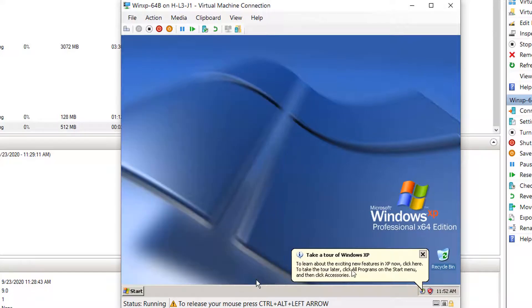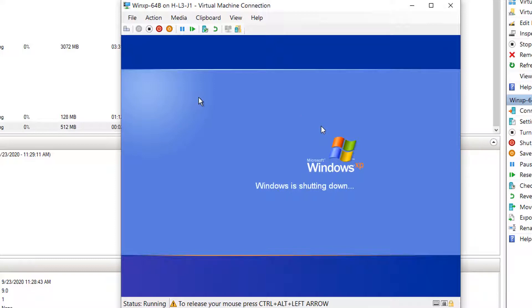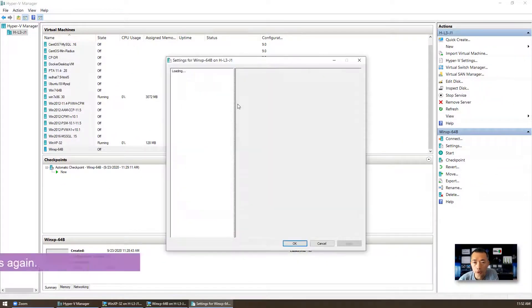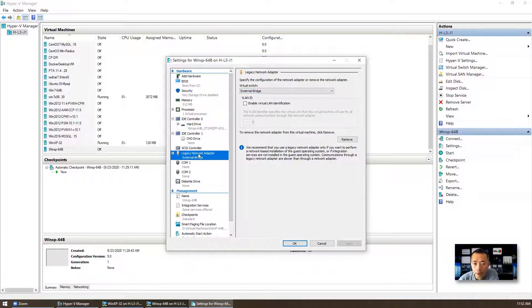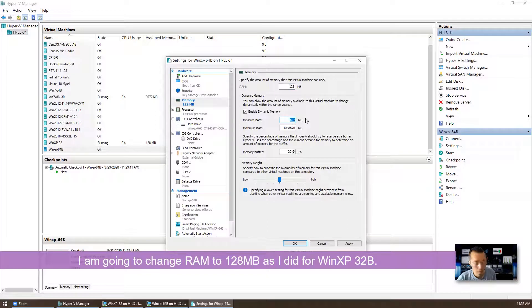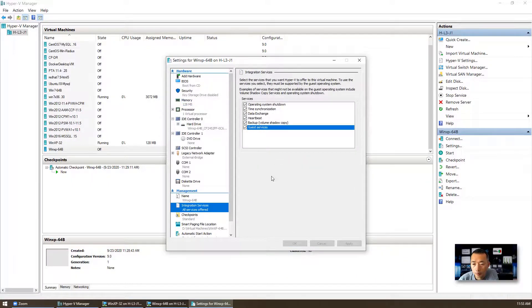Okay, now we can turn off the computer. To release your mouse from the VM guest, press Ctrl+Alt+Left key. We're going to make setting changes again. It's a legacy network adapter using external bridge — that's good. Memory: we're going to change it to 128MB. Other than that, we can keep everything the same. You may want to enable guest services.